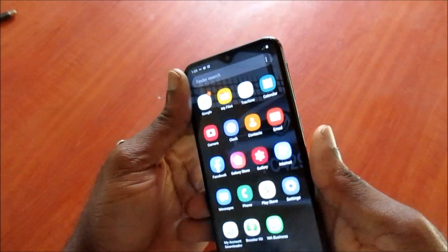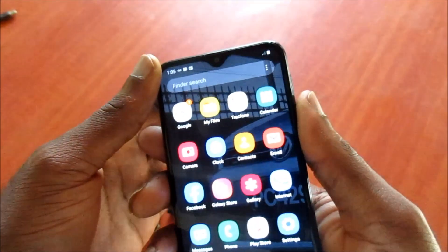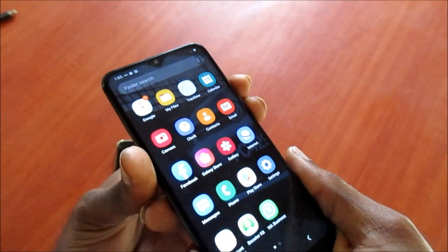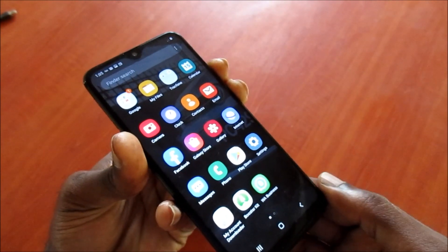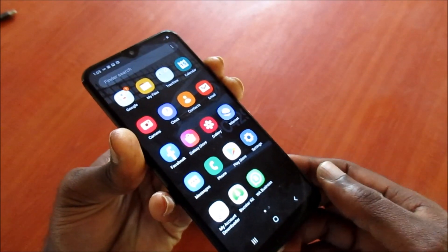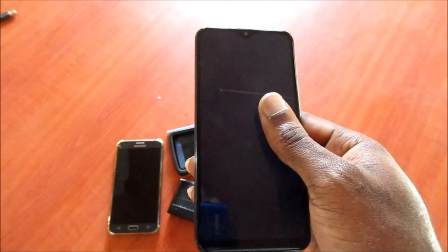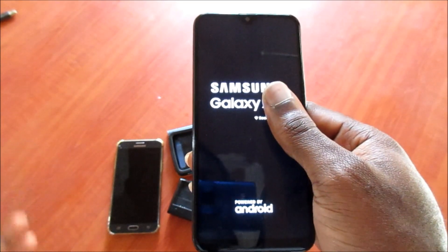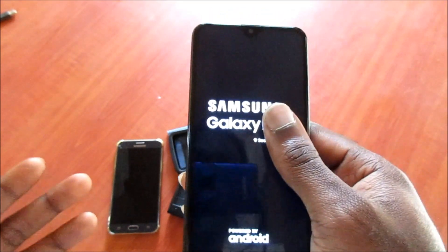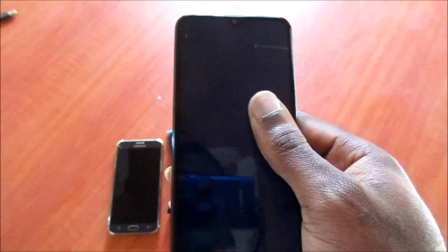Hold the volume down and the power button together. Sometimes it will take a screenshot of the screen first — keep holding these buttons together. You can see that the phone is being restarted. This is what you call a force restart.